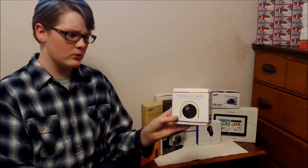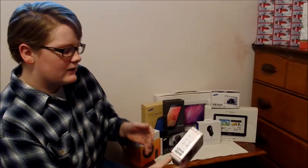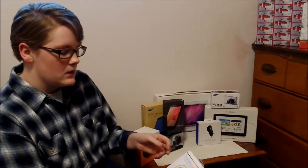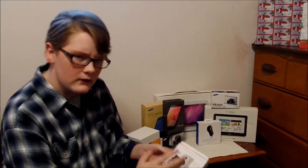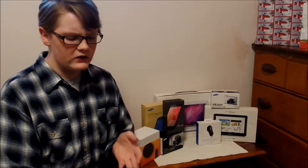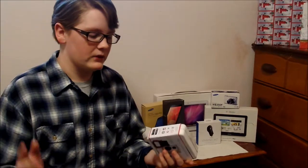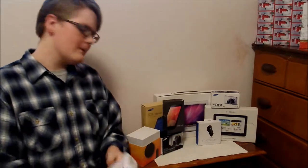Hello and welcome to another fantastic unboxing. Right here we have the Chromecast Audio, which is basically the brother of the new Chromecast. What it does is cast audio to speakers instead of video to a TV. It's new and improved, and if you're an audiophile who loves music and wants an amazing audio experience, pick up the Chromecast Audio. Let's go unbox this thing.